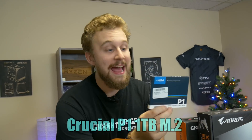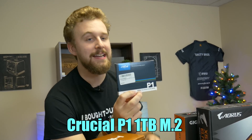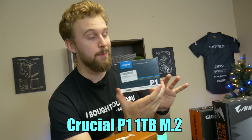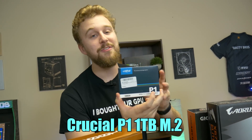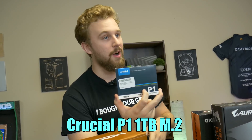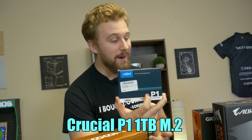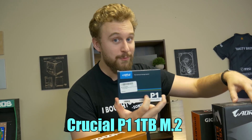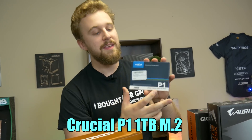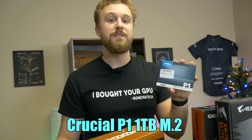Now for storage, we have a Crucial one terabyte M.2 NVMe SSD. This is not a PCIe Gen 4 SSD, which you could get if you want to spend a little bit more money for this motherboard, but it is blazing fast. One terabyte of storage is more than enough to get Windows installed along with a lot of other applications. You could always add a hard drive, another SSD, or even a PCIe Gen 4 SSD if you want a really fast scratch disk.